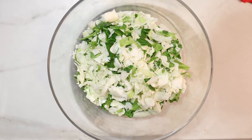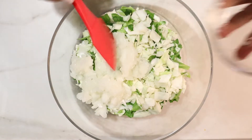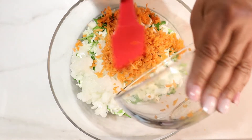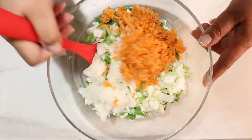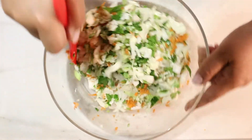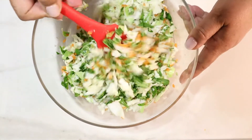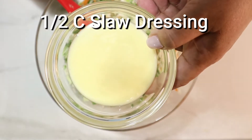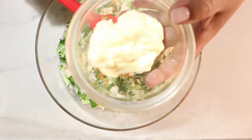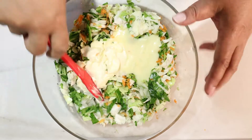All right, so we have our cabbage, our onion, and our carrots — this is just leftover from the chicken noodle soup. Let's just mix that together real quick. These are just leftovers from a couple of meals I recently made for YouTube. This is a half a cup of slaw dressing and a half a cup of vegan mayonnaise. Let's mix that together.